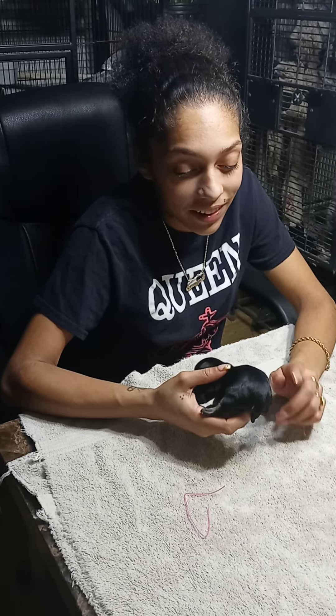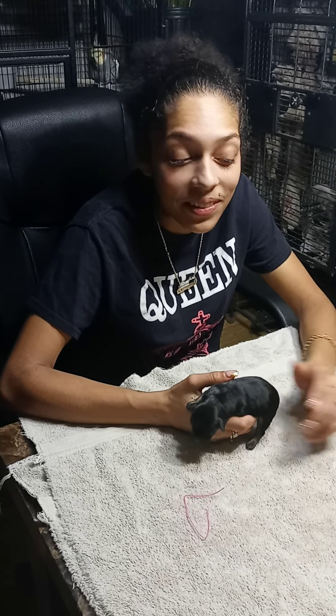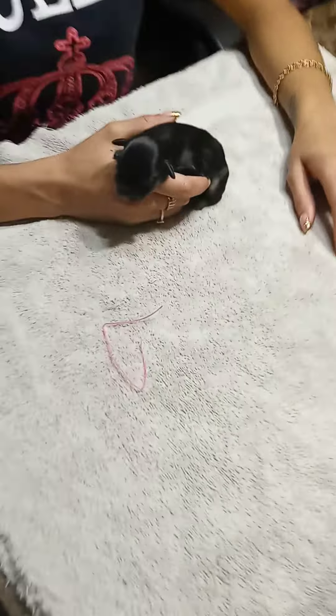Okay, so we're going to be cutting — docking the Goldendoodle's tails today. Show me what we need to do.